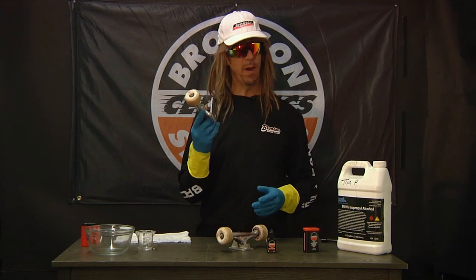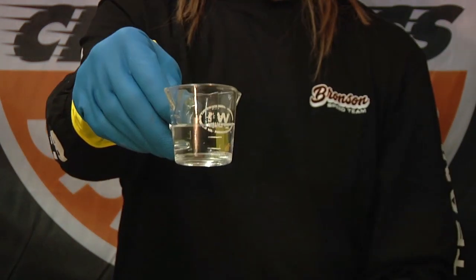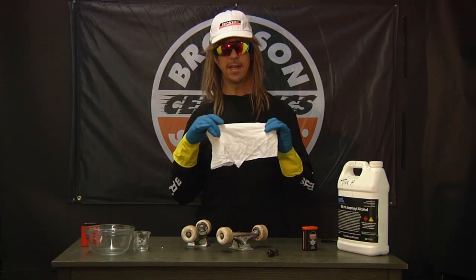To clean your bearings you will need: your bearings with spacers and washers, the Bronson Cleaning Unit, rubbing alcohol, Bronson High Speed Oil, a pin or thumbtack — be careful — and a towel or rag.